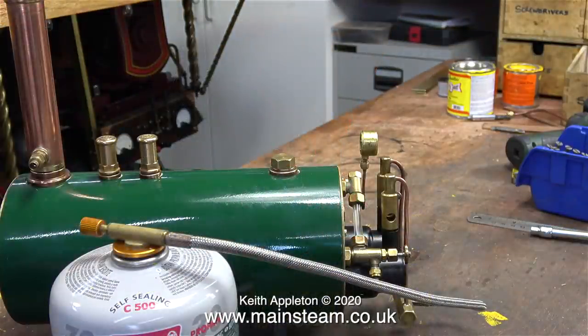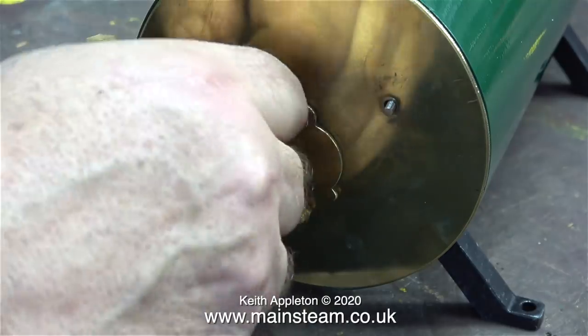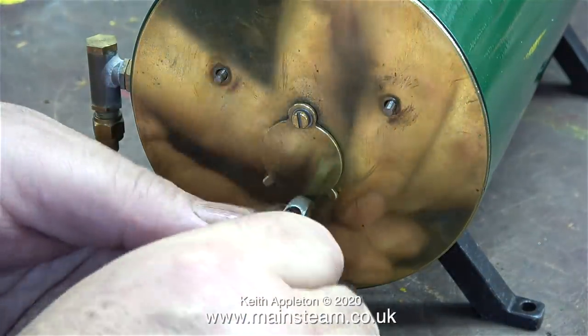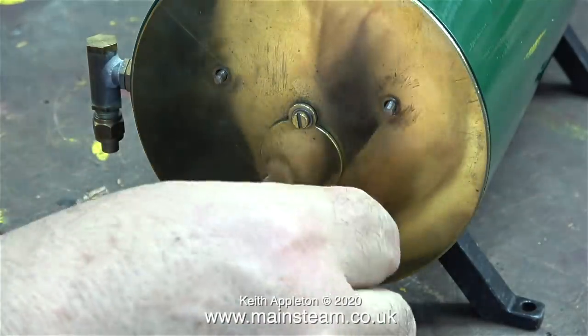The first thing I'm going to do is try the boiler out and see how it works. I filled it with water using a funnel, and I fitted a half-inch by 26 threads-per-inch blanking plug to replace the turret. A while back, before he retired, Mike Abbott of Max Steam made a boiler very similar to this — it didn't have the refinements that this boiler has got.